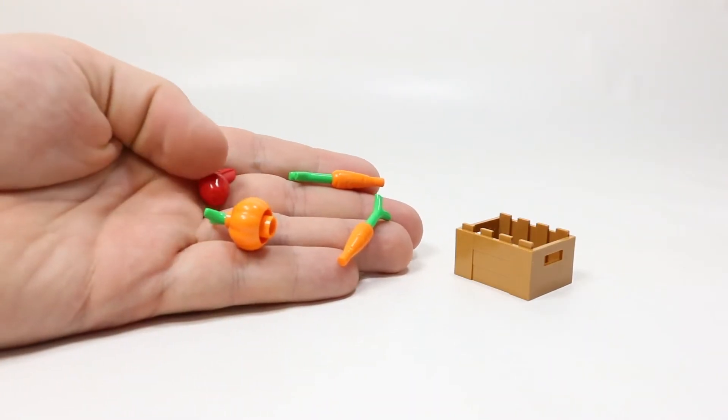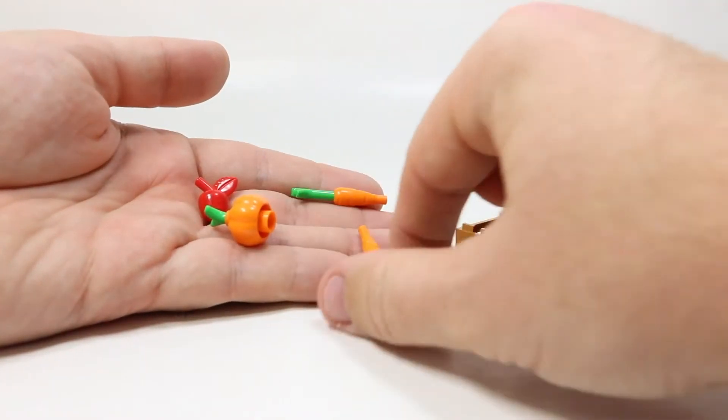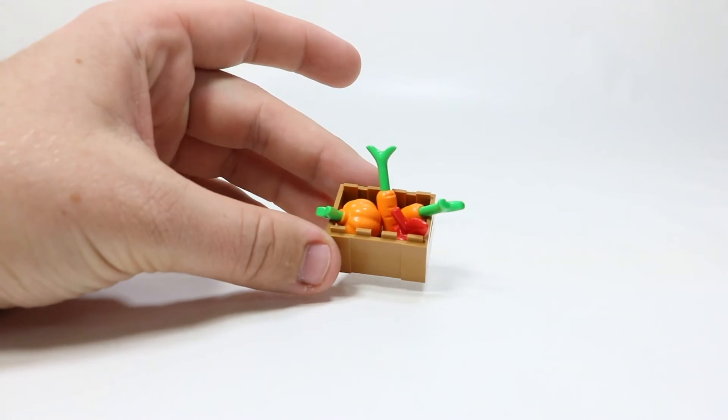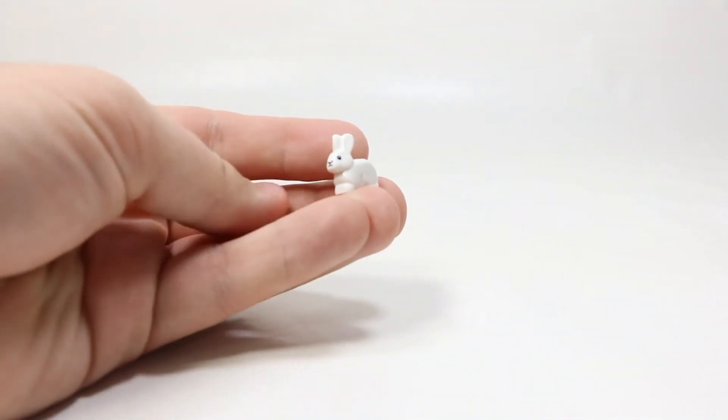This set also comes with some food pieces. As you can see, it comes with two carrots, a pumpkin, and an apple — all of which fit into this crate quite nicely. Makes sense for a farm, and it's definitely perfect for the fall. It also comes with this very tiny little bunny, which is pretty cute.